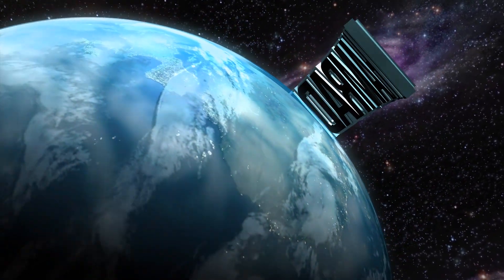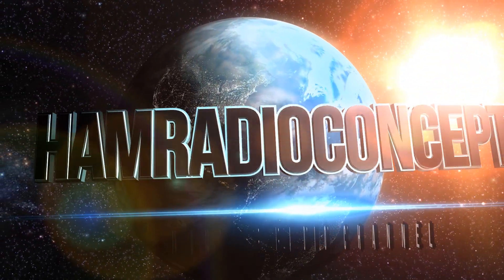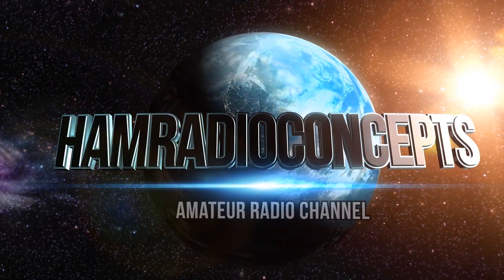Ham Radio Concepts is brought to you in part by hamradioprep.com. Studying for your ham radio license is a breeze at hamradioprep.com.